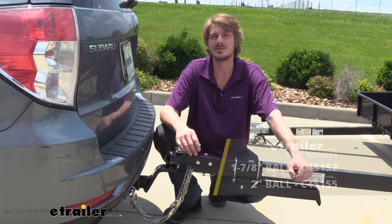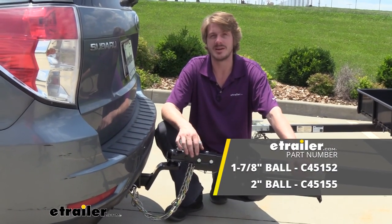And that completes our look at Kurt's Fusion ball mount with fixed 2 inch rise.